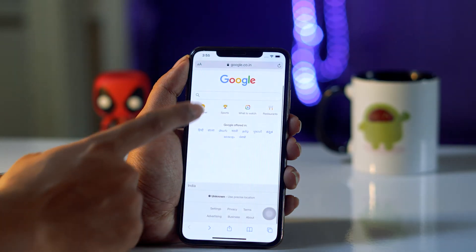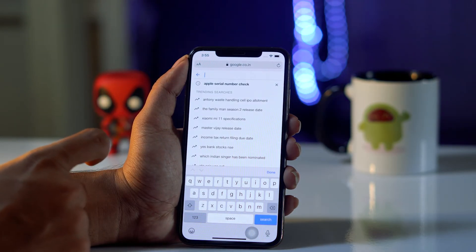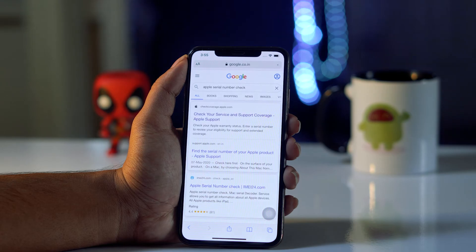You just have to open Safari and go to Google. From here you have to search for 'Apple serial number check', and you just have to tap on it.